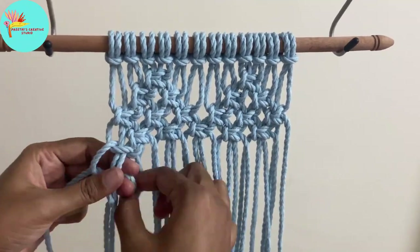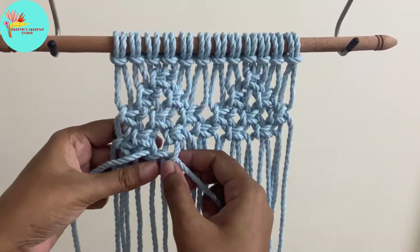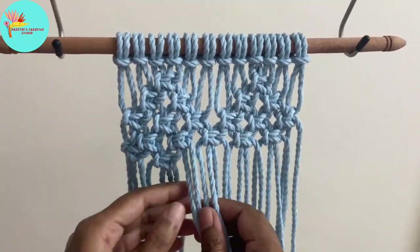Now we make another row of square knots. We include the first two and the last two cords, so it's the alternating square knot pattern.